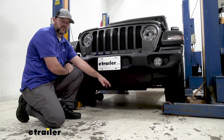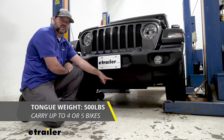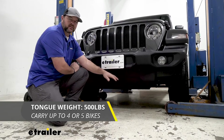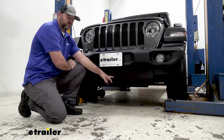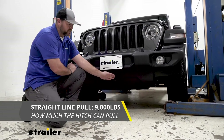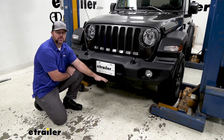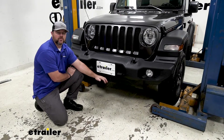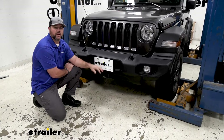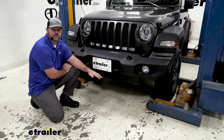As far as weight capacities go, we're going to have a 500 pound max tongue weight, which is a downward pressure on the inside of the receiver tube — so make sure whatever you're loading on it, you're not exceeding that downward pressure. Being a front mounted hitch, we're going to have a 9,000 pound straight line pull; that's how much the hitch can pull. I do recommend always checking the owner's manual of your Jeep to make sure the vehicle and the front axle can handle that amount of weight. You're always going to go with the lowest number between the vehicle and the hitch.